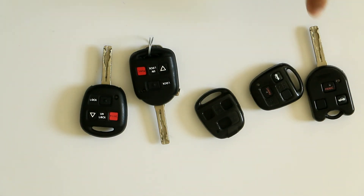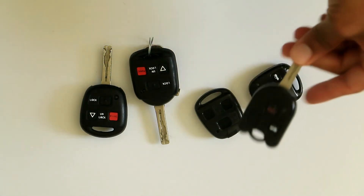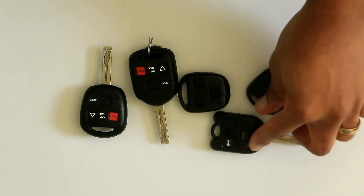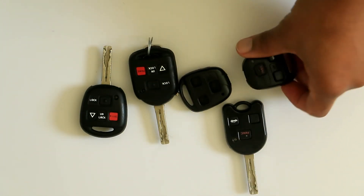Hey everybody, it's Chris and I'm back with another video. Today I'm going to be going over a key case. The maker of this key case is called Stauber — it's a Stauber key case I ordered off of Amazon to replace my Lexus key.